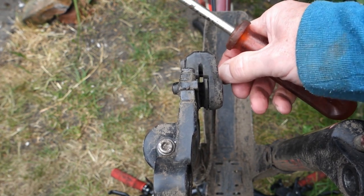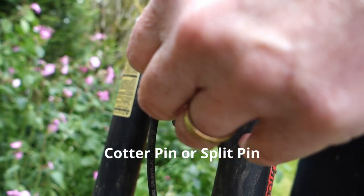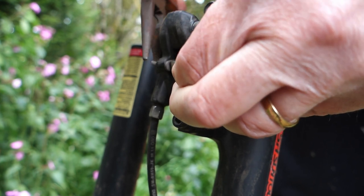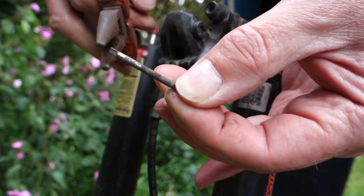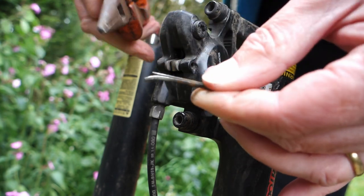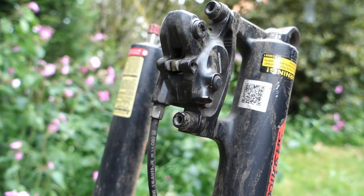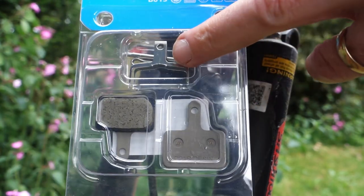There's a little cotter pin on this side which I need to remove. You can see that little cotter pin there — it just needs the end flattening so I can get it out. There we go — that just pulls out. That little pin was splayed at the end like that, bent over, and that holds the pads in place. I'll just straighten it up and it pulls straight out. It doesn't matter about that cotter pin anyway because the new pads come with new pins included.